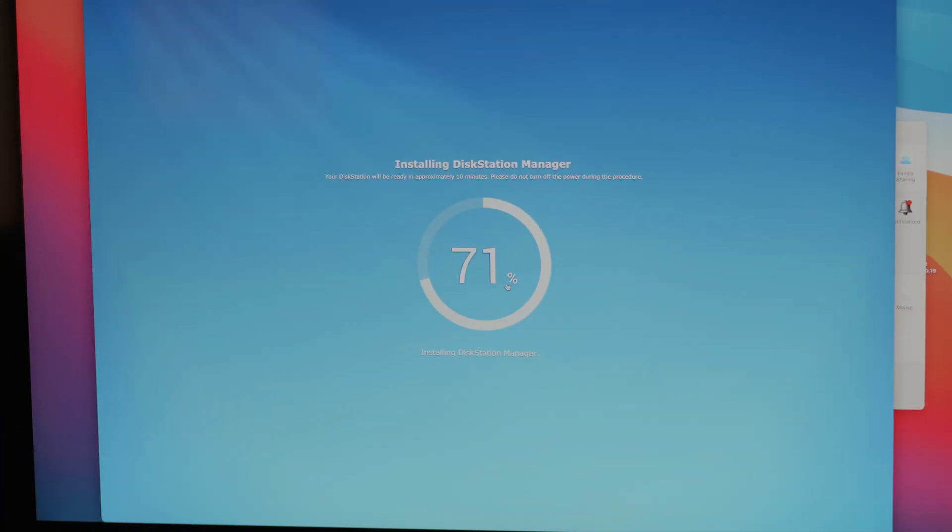The good thing is that there's absolutely zero knowledge required to set the network up. Basically everything is automatically set up. The switch and the router automatically assign the IPs, and the computers and NAS can immediately start talking to each other. The same applies for the first setup of the NAS — you just need to go through some initial steps, and the NAS handles the rest. I'm sure trying to do the same thing 20 years ago would be a much bigger hassle. It's ridiculous how simple everything was — it's kinda like plug and play.